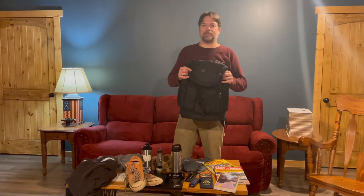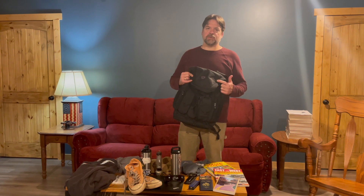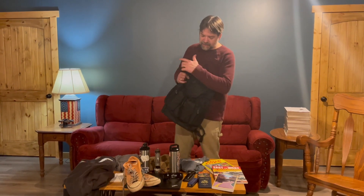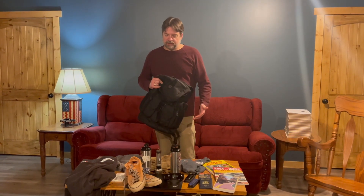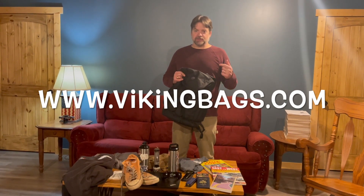All right, here it is guys — this is all the stuff that we had in this one backpack. This is vikingbags.com — this is their Trident large backpack. It retails for $129.99 as of today. Again, as heavy duty as can be, you can fit all this stuff in there — more than enough for your weekend car show or bike show — and I still had plenty of room. Go get your own today at vikingbags.com.